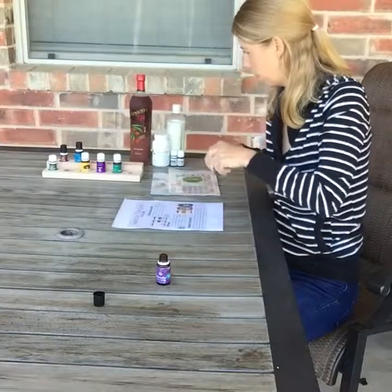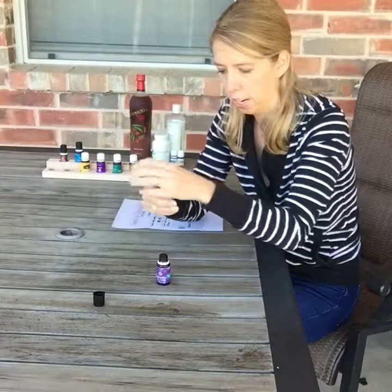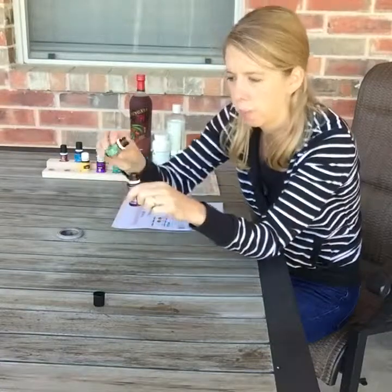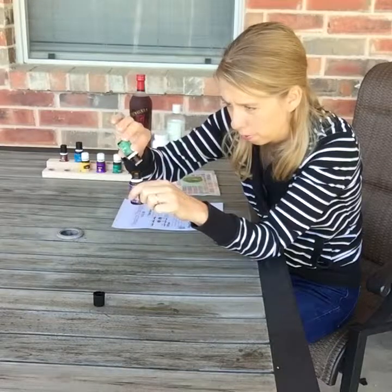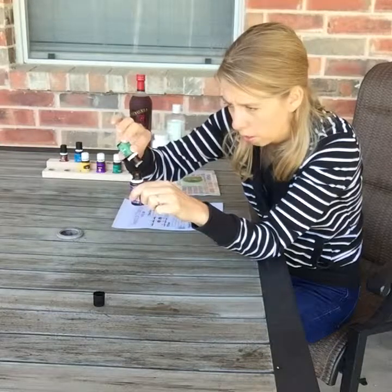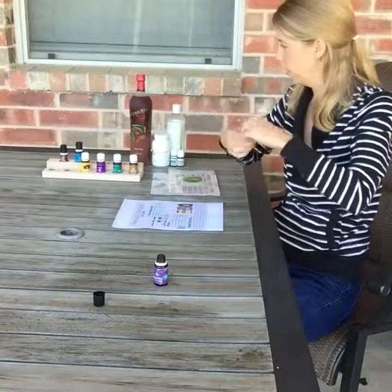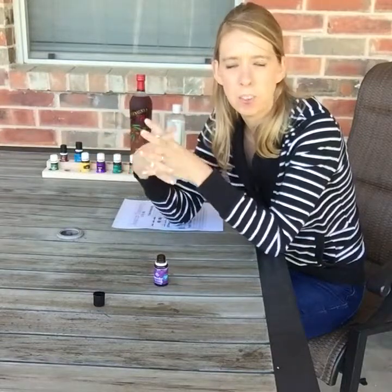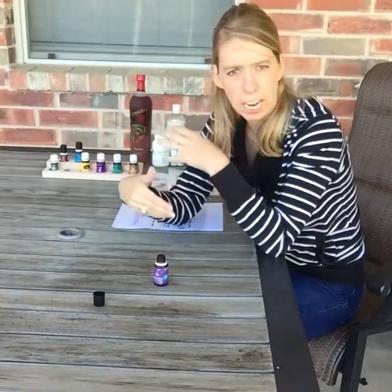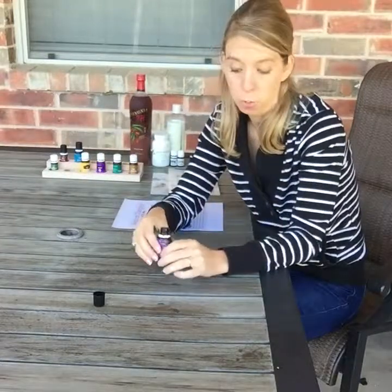This time, since we didn't really have winter in Texas, there's a lot in the air and I'm going to add a little bit of balsam fir — just about four drops. It's really cool to read about all the different properties of oils and learn and experiment with what works best for you, because you might just need to add a little something to your routine to help with your wellness.